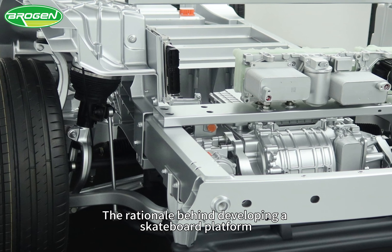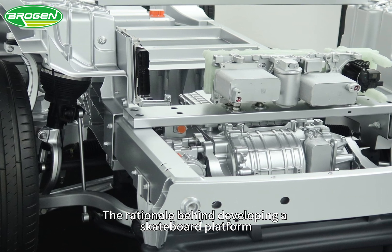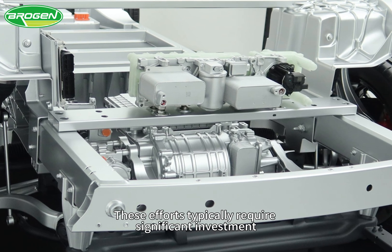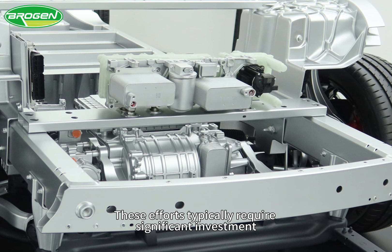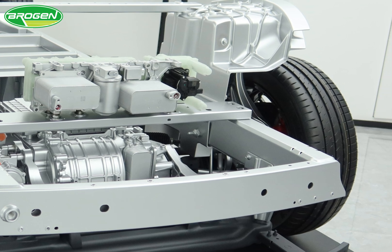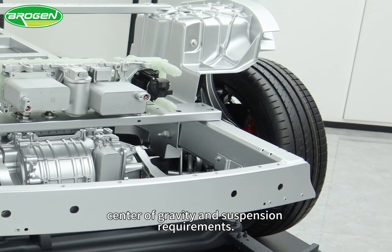The rationale behind developing a skateboard platform is to overcome the challenges of traditional vehicle redesigns. These efforts typically require significant investment in extended development time due to changes in wheelbase that affect the transmission system, center of gravity, and suspension requirements.